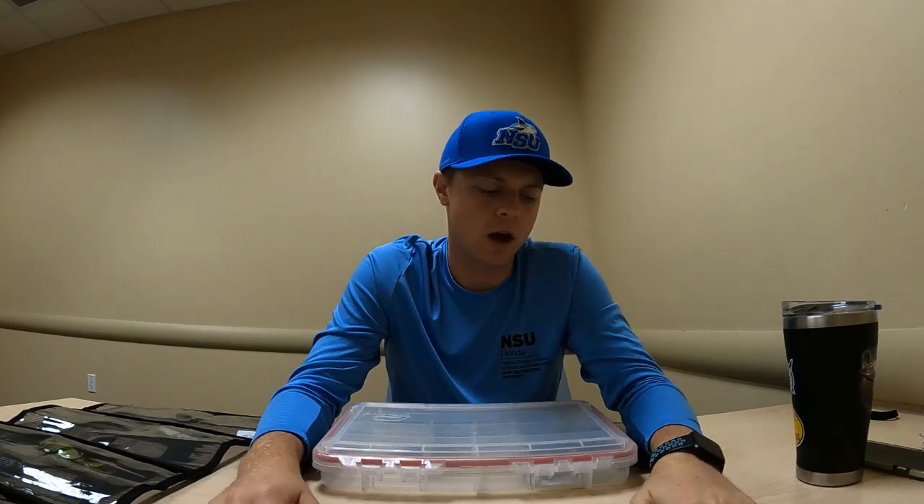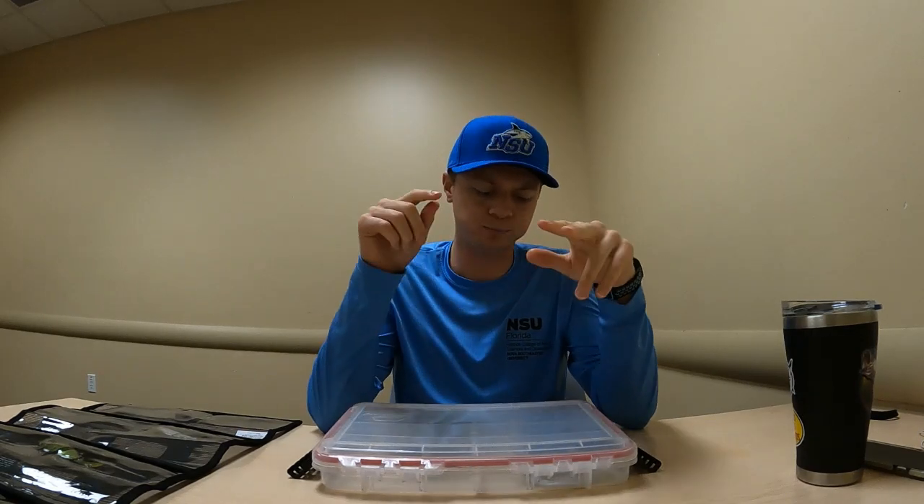Hey guys, it's Fishing Journey back with you again. For this video I had an idea to do something a little different — I'm going to take you through how I store my hard swim baits and soft swim baits, as well as show some clips of me catching some South Florida bass on a couple of these lures that I've had a chance to throw. I am new to the swim bait game.